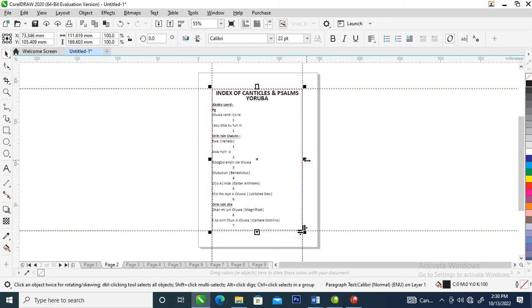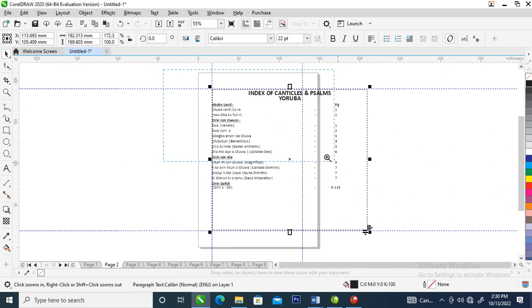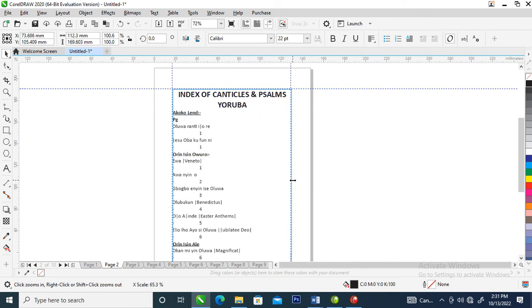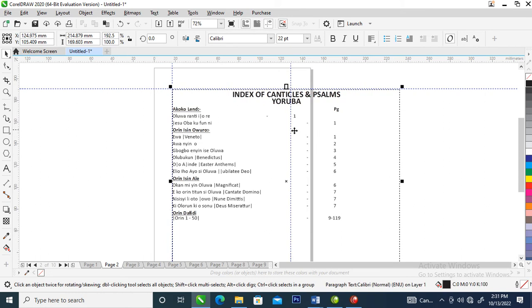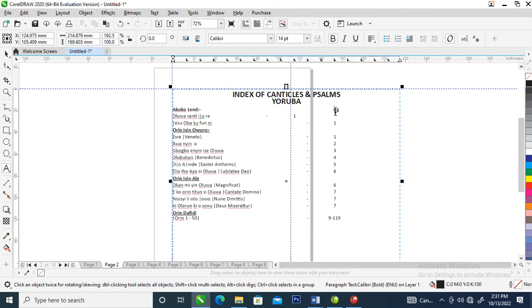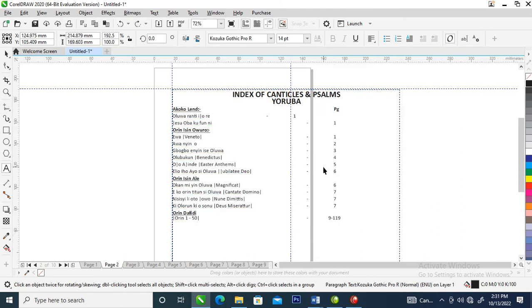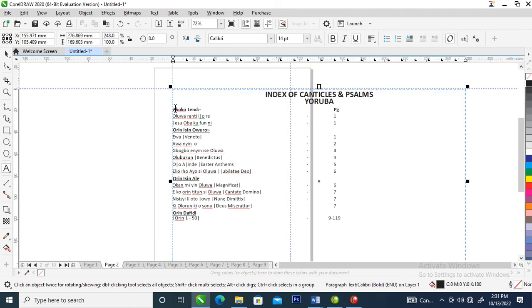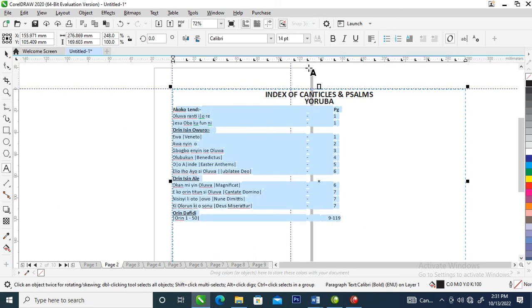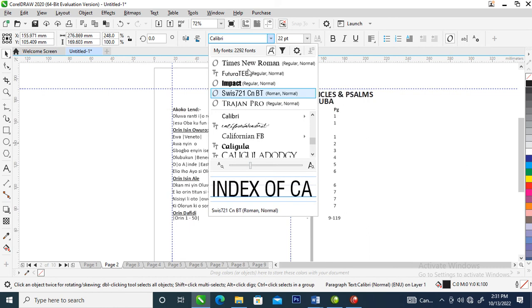Right now we are going to rearrange this — it's scattered. So let's pull this a little bit, just like so. Put this at the right angle, then rearrange the text, just like so. Let's pull this forward. Now let's change the font — change it to Times New Roman.